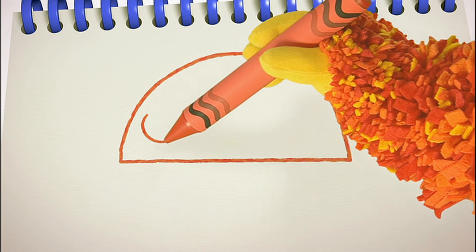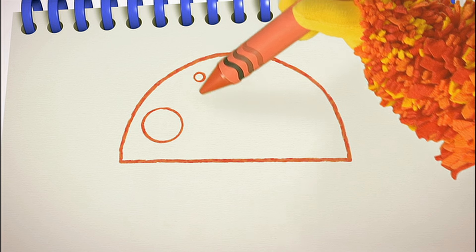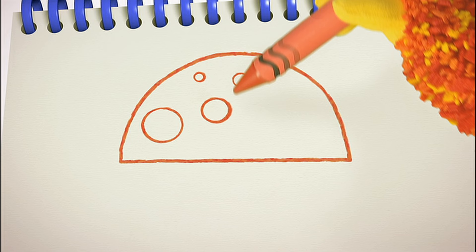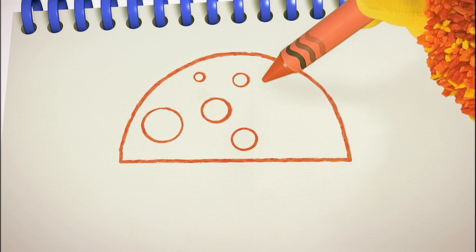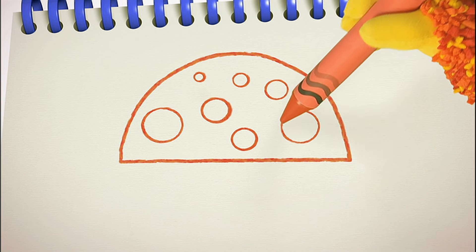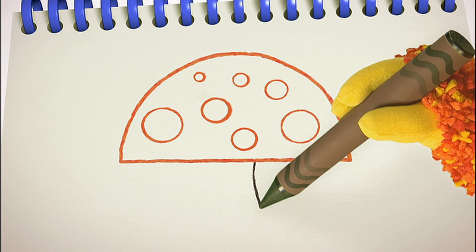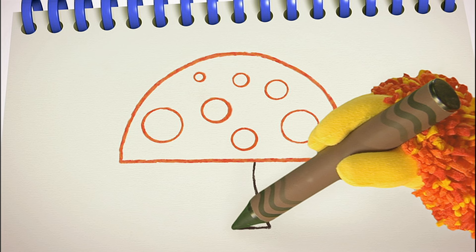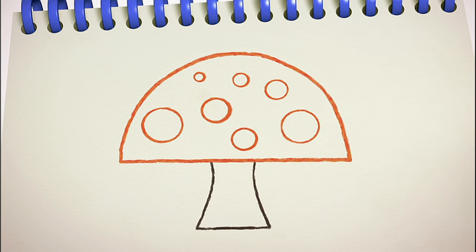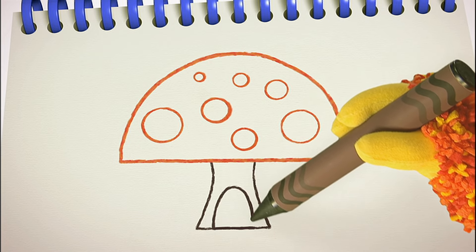We can use our round line again. Round and round, round and round. I'm making the spots all different sizes. Let's squiggle the stalk — curve down, straight across, and curve back up. And last of all, a door so Norman can get in. Finished — one toadstool!